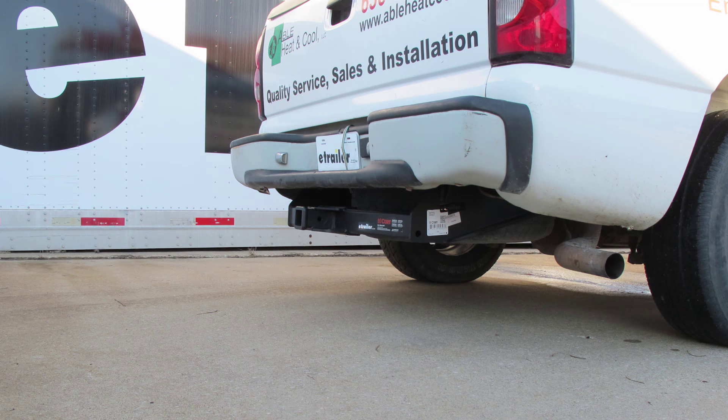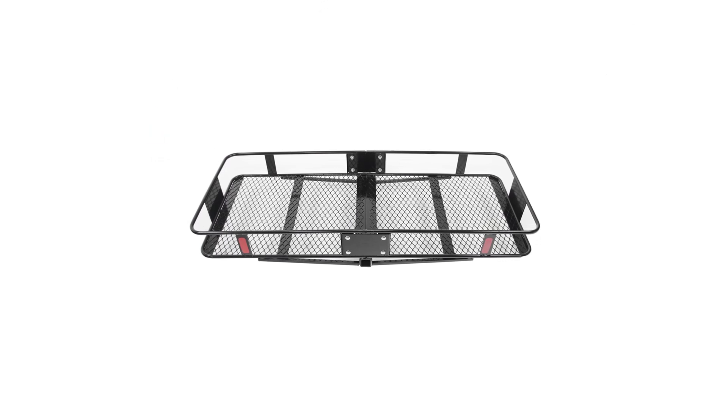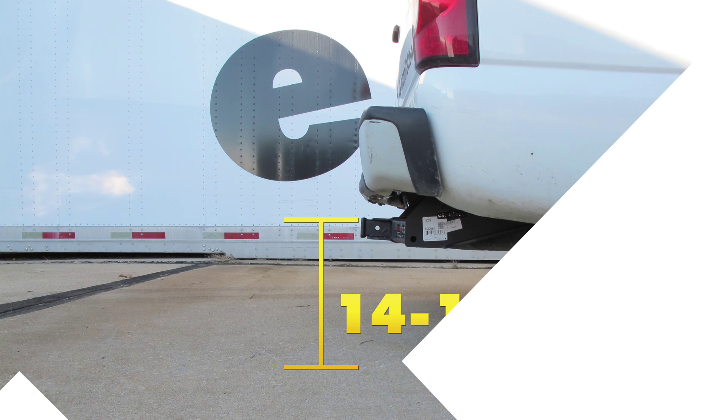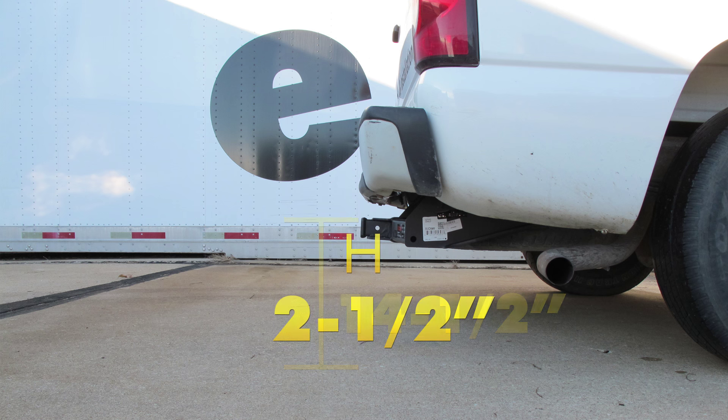Next, we'll give you some measurements to help you select accessories such as a ball mount, a bicycle rack, or a cargo carrier. From the top of the receiver opening down to the ground will be about 14 and a half inches — note our truck has tools in the back so your measurement may vary. From the center of the hitch pin hole to the outside edge of the bumper will be about 2 and a half inches.